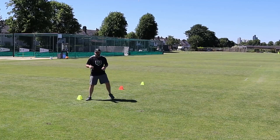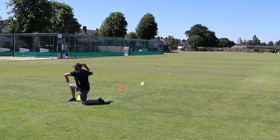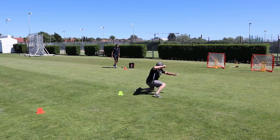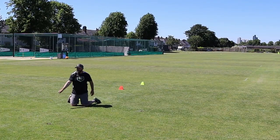The first variation we're going to do is just dropping a knee. When this ball comes in, all I'm going to do is drop my knee and then throw from here — and it's that simple. To be clear, it's not a long barrier. I'm fielding this ball here, and as it comes in, I drop the knee and then throw.